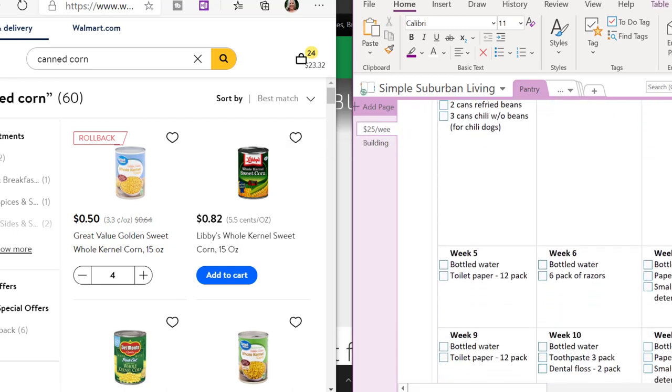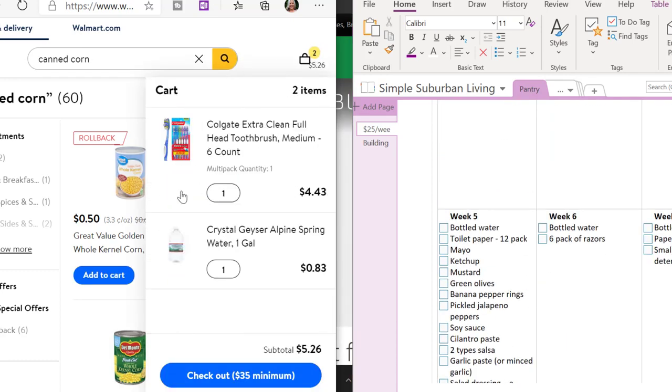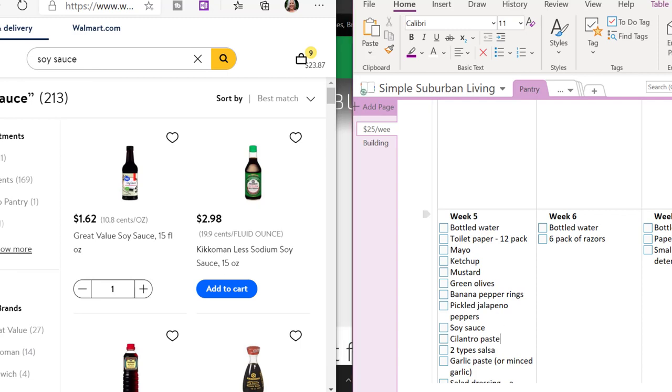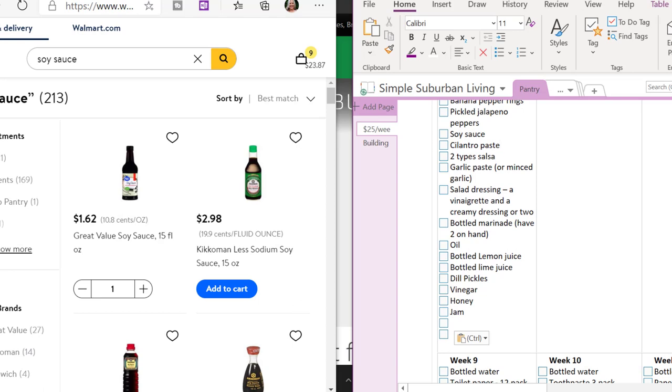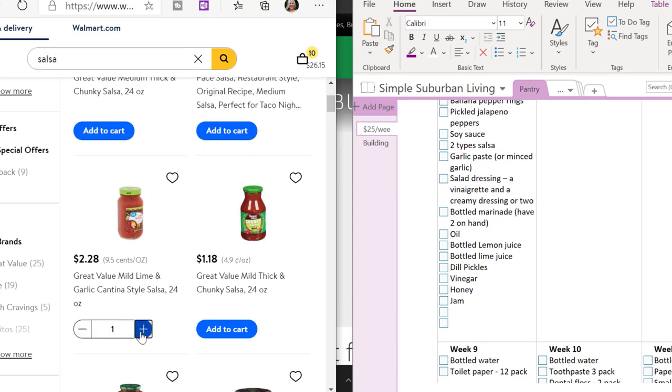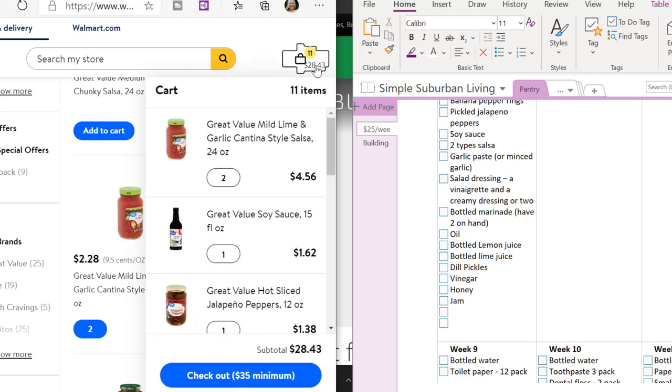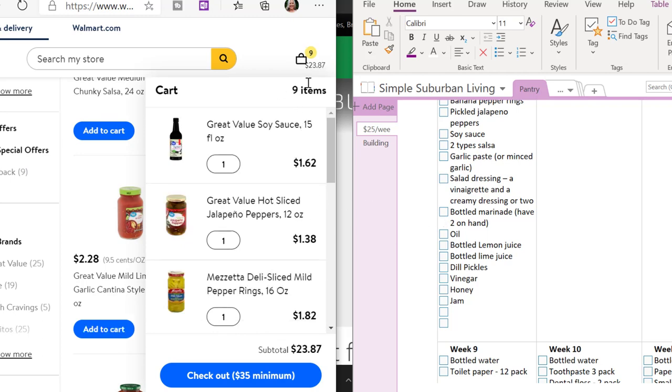Now I came across something on my main pantry list that's a refrigerated item. Anything that's refrigerated or could spoil easily, I take off of this prepper pantry list — you only want non-perishables in your stockpile. I also just realized I went over my budgeted amount because I wasn't paying attention. So I need to remove some items and put them on the next week. If you do accidentally go over, that's okay — just go back into your cart and remove items to bring it back down to the level you want.